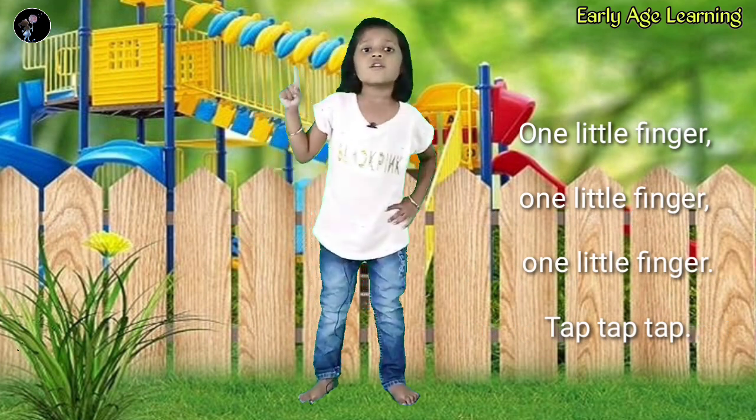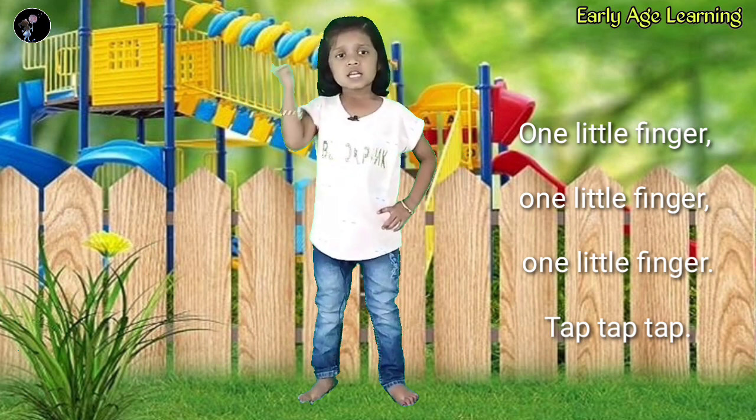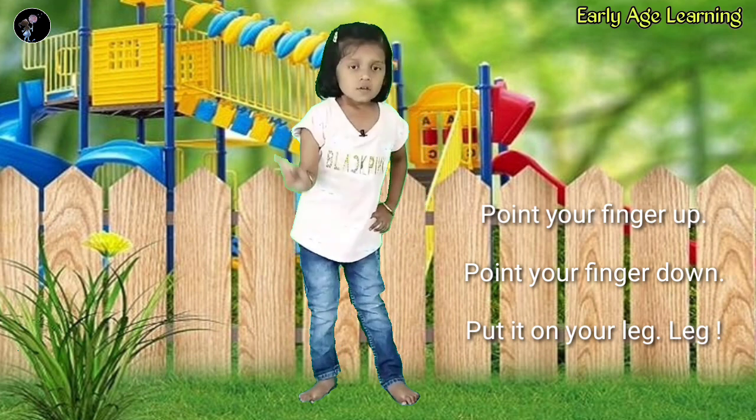One little finger, one little finger. Tap, tap, tap. Put your finger up, put your finger down. Put it on your leg.